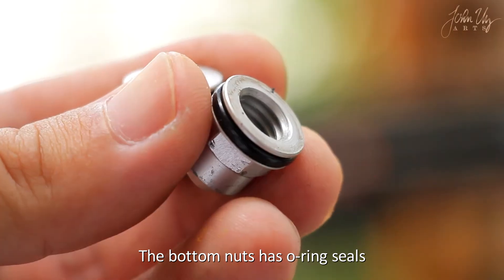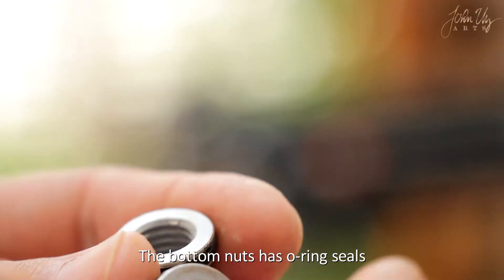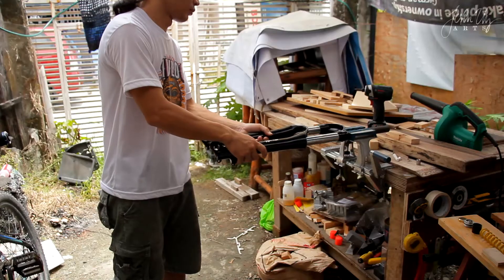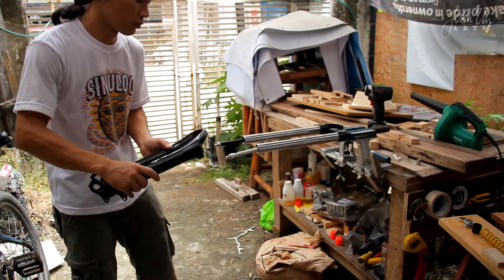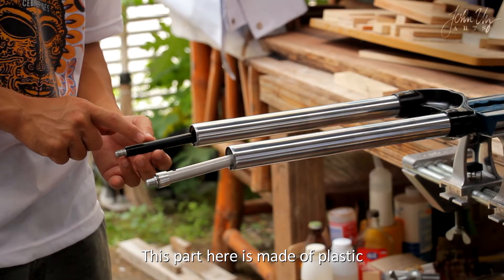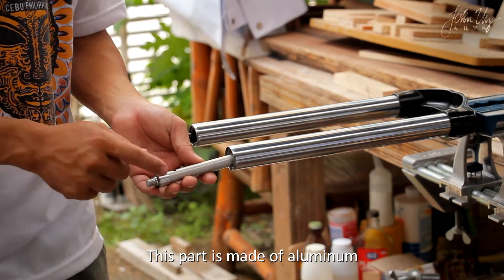The bottom nuts have O-ring seals — these are the seals for the pneumatics and the oil bath. This part here is made of plastic and this part is made of aluminum.